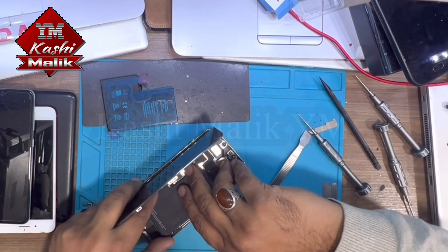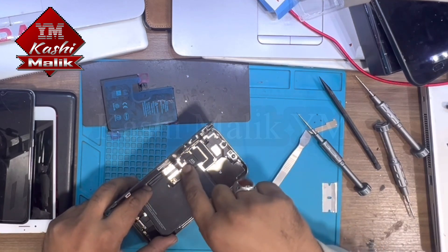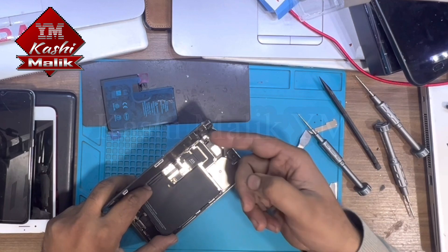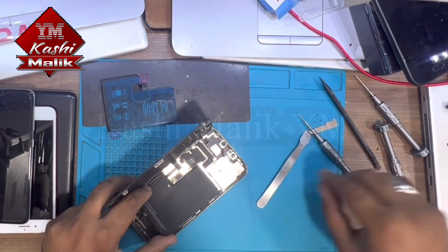Be careful and hold the screen as well. If possible, remove the screen from this flex, open these three or four screws, and disconnect what we call Face ID, then remove this one.